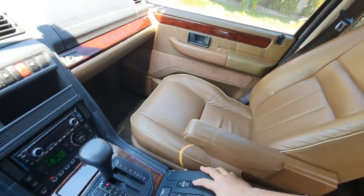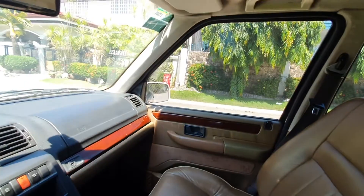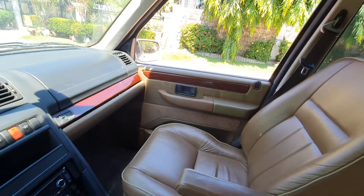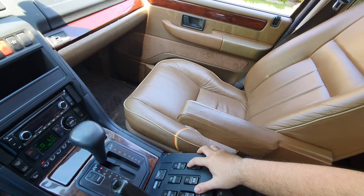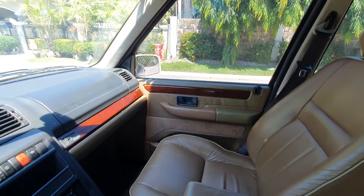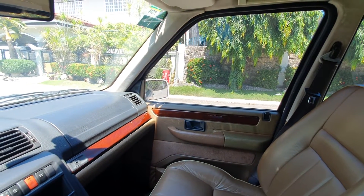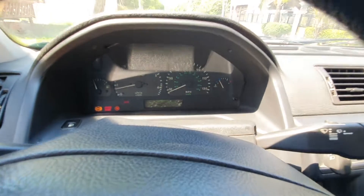So we're going to do it now. We're going to roll it down, holding the switch, then hold the switch for another five seconds. Then roll up the window and wait for it to reach the top, then hold the switch for at least five seconds.